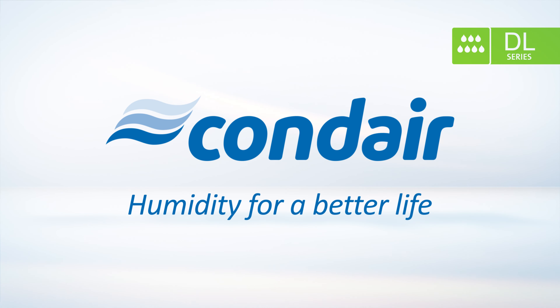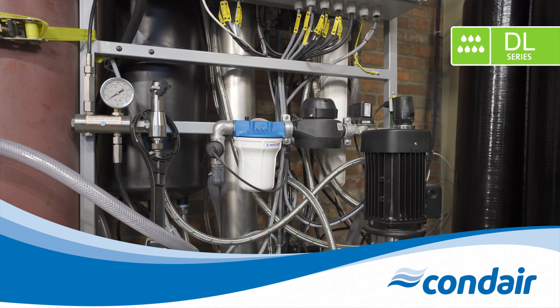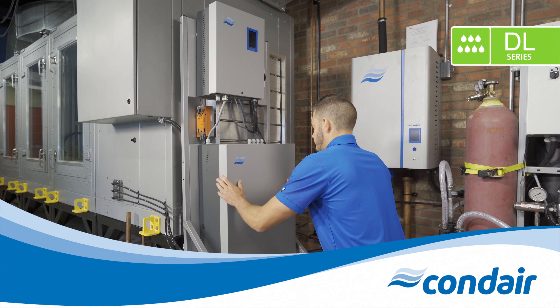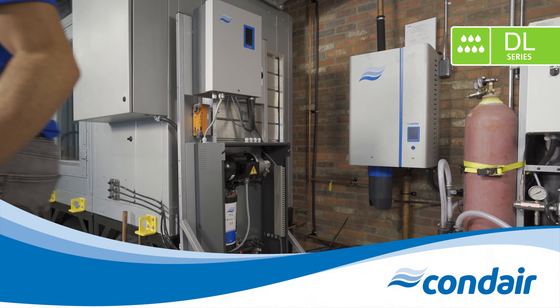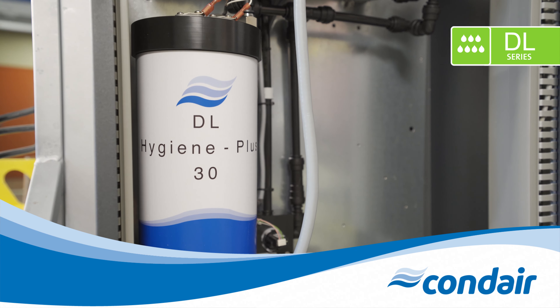Now let's take a look at how the DL series operates. Before entering the humidifier, the incoming water must be softened and then treated via reverse osmosis to ensure it is pure and free of minerals prior to being introduced into the airstream. Condair offers reverse osmosis systems that can be seamlessly paired with the DL. Following the reverse osmosis system, the water will flow into the central unit. The patented Hygiene Plus system ensures sustainably healthy air and a hygienic environment by actively dosing the humidification water with silver ions.